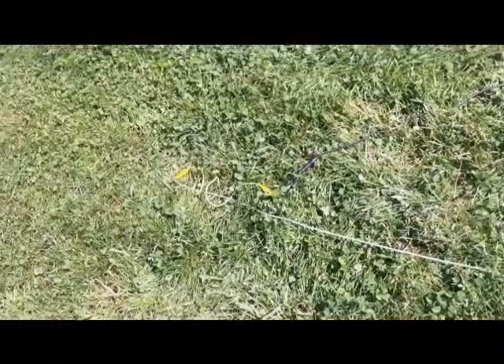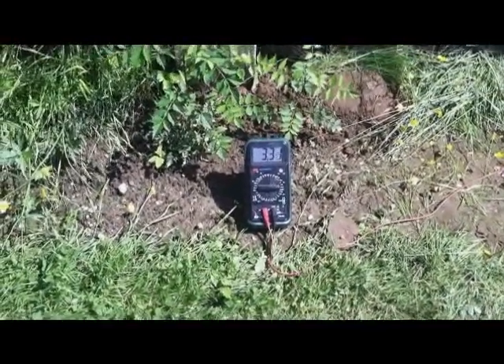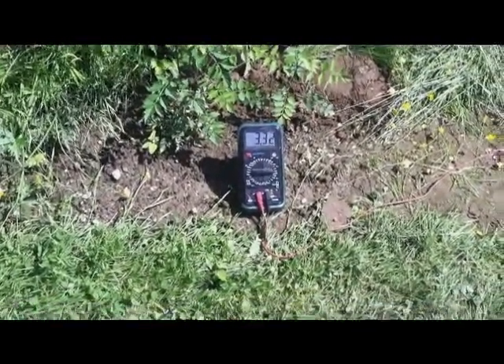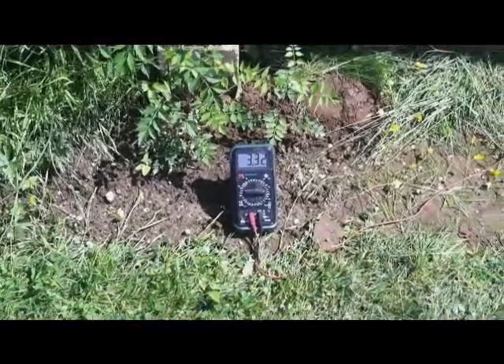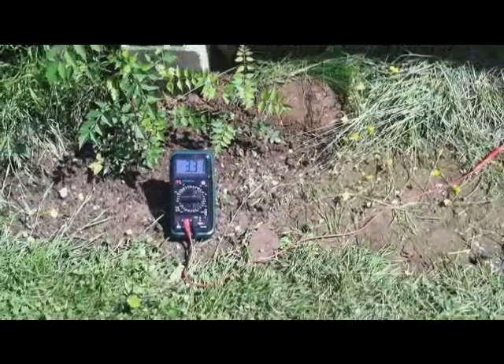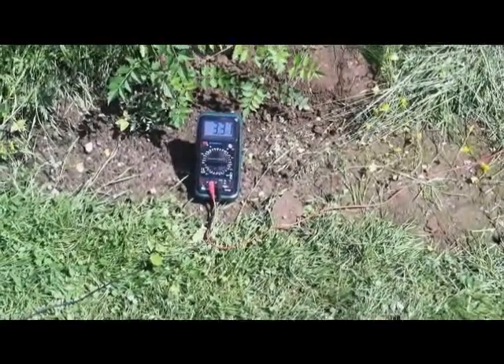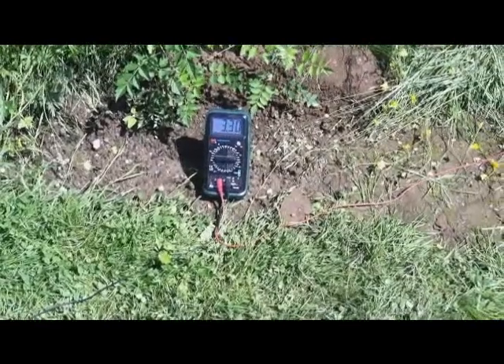I did the same with the magnesium rods, laying them out east to west, and now I'm getting an amperage of 3.3 milliamps. I found that kind of interesting. I still think surface area is key as far as the magnesium goes.